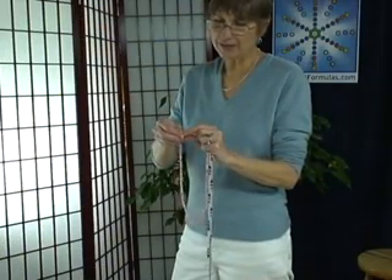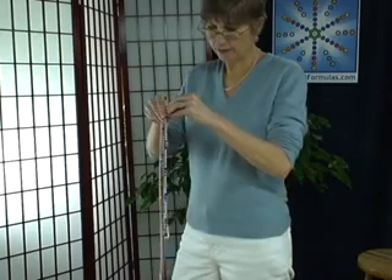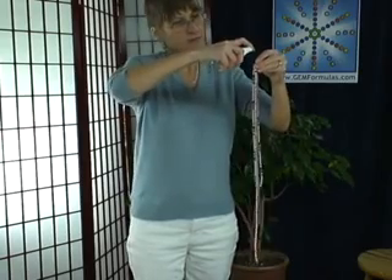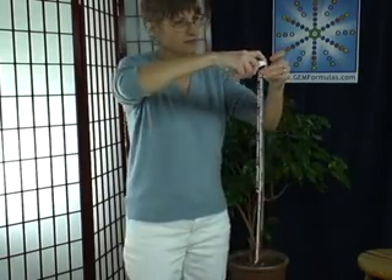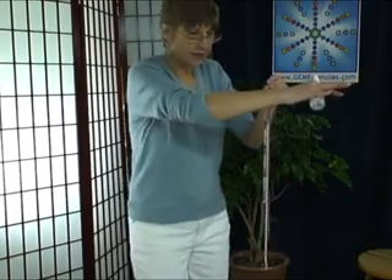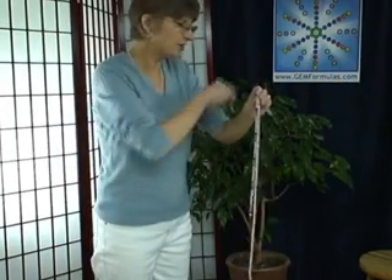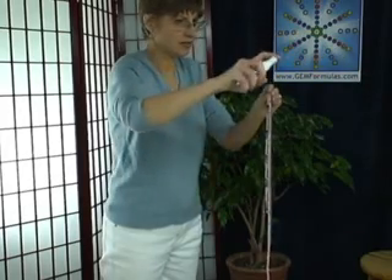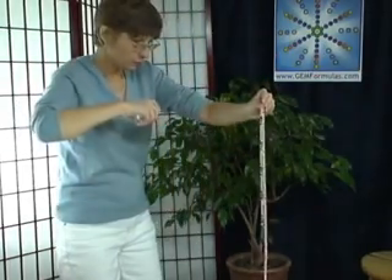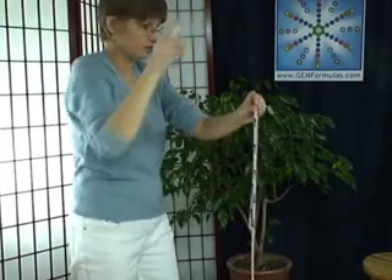The first step is to unclasp any necklaces that have clasps and hold them at the end. I'm right-handed, so I'll hold them with my left hand. Then take some of the energy clearing spray and point it downward along the length of the necklace and give it about three squirts. These gems have some energies out in their field that need to be cleared, so I pick out like a six-pointed star and squirt some of the energy clearing spray at each of those points.